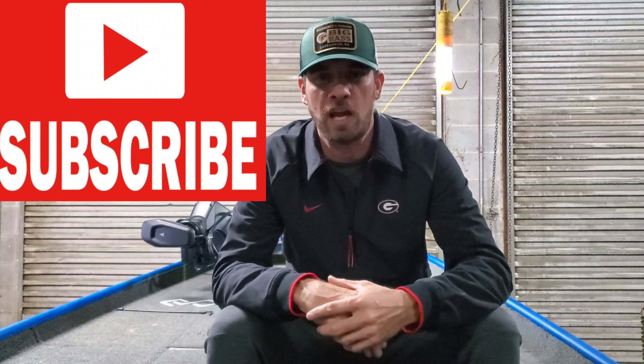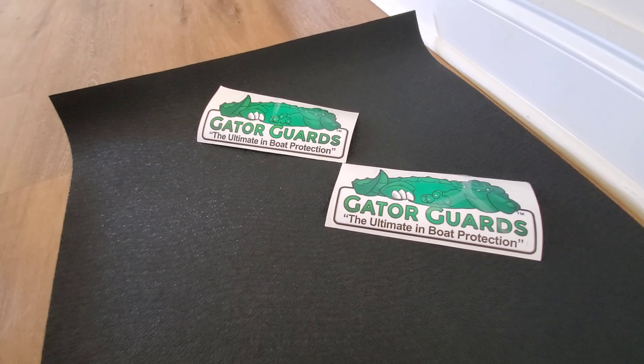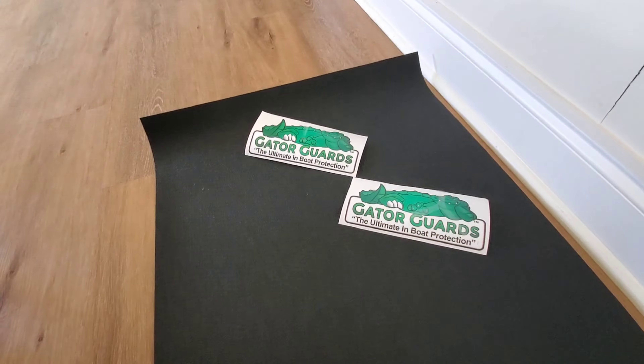Thanks for joining me. If this is your first time dropping by the channel, kindly subscribe to stay up to date on all the awesome stuff we're going to be doing here at Brigade Boats in 2021. Gator Skins is the most durable non-skid material designed and used by boat manufacturers. It is not cheap, sandpaper-like skateboard grip tape.